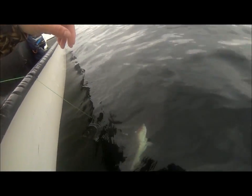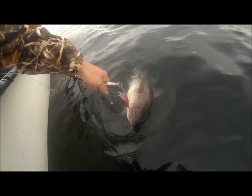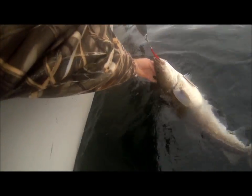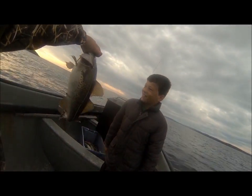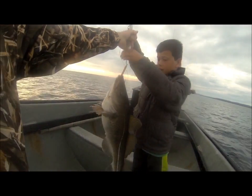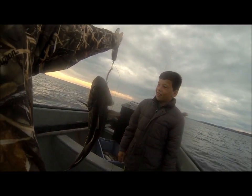Oh, he's a dandy! What a fish, what a fish — that's the catch of the day right there, that's the catch of the day!